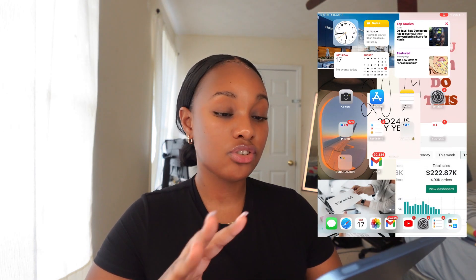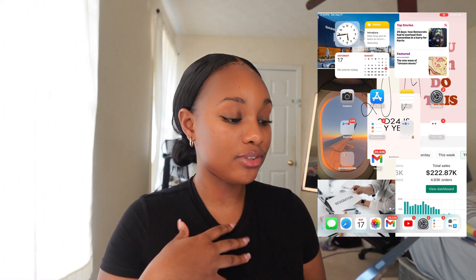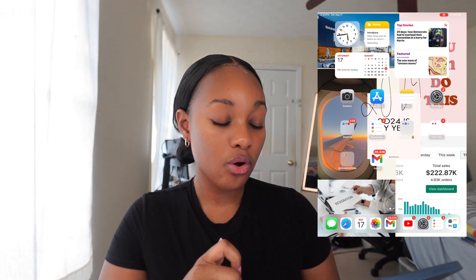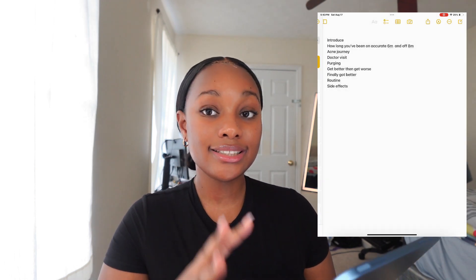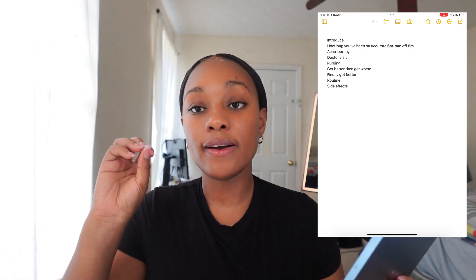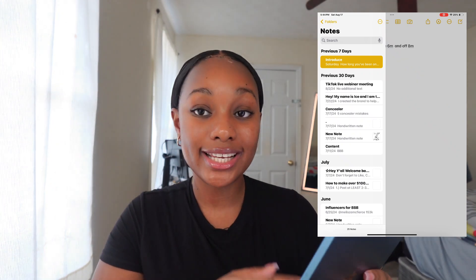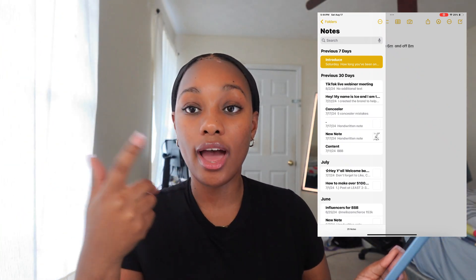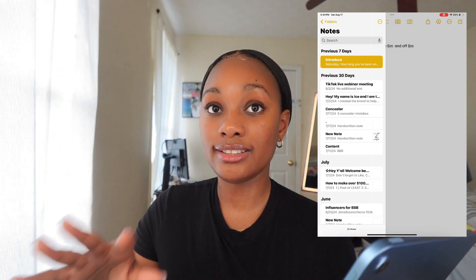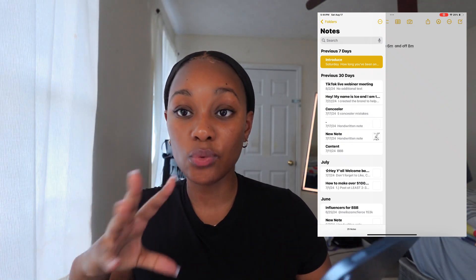So now we're going left to right on my home page. The first thing is the clock app, then I have my Notes app. I use the Notes app a lot — if I'm writing something down, doing a YouTube video, filming content for my business, or personal stuff, I write it all in here so I can look at it while filming and not forget. Tip: if you write something down, you are less likely to forget it.